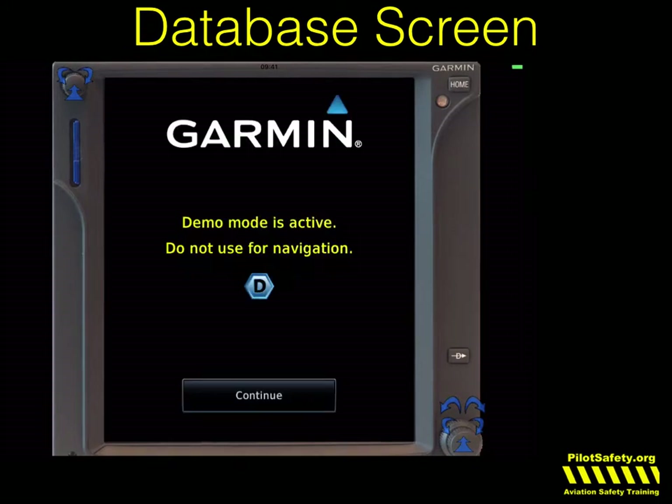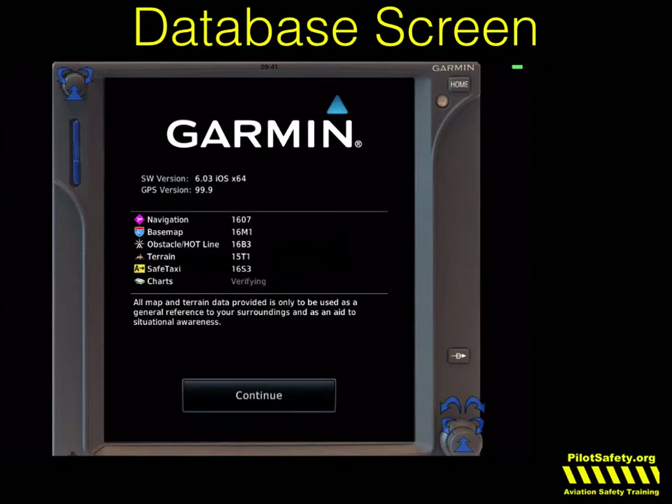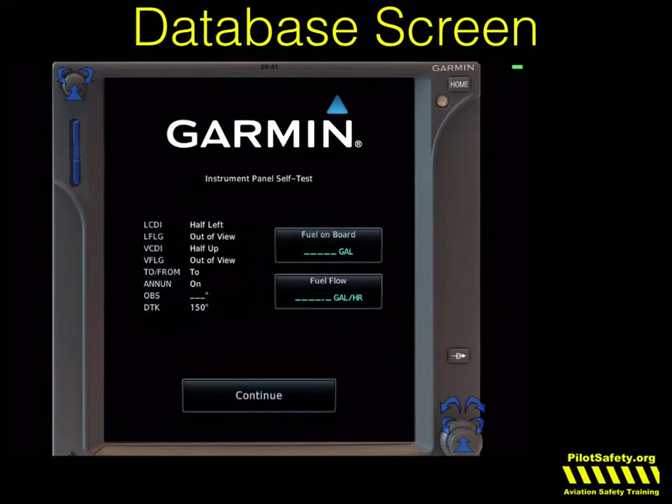You'll get a copyright screen, and then two more very important screens. It will check the database for you — any database that's not current, it will warn you. And then a very important IFR self-test. The self-test is legally required before every flight in instrument rules or conditions. If you're filing IFR, you must do this test before every single flight. If you're going to pick up an IFR clearance, you must do this. A lot of owners skip these required self-tests, and that actually makes the navigation unit illegal for use in IFR.